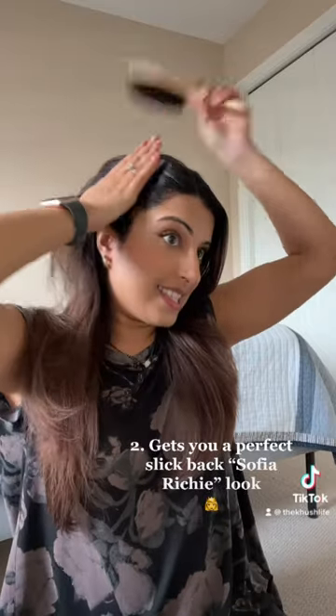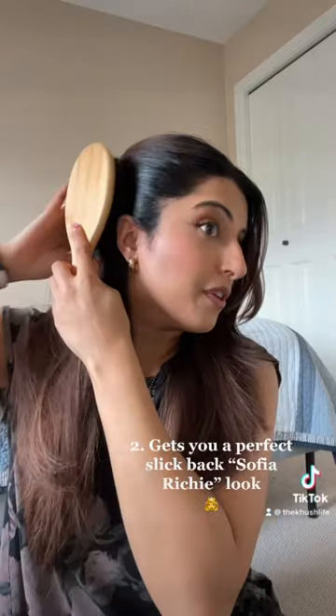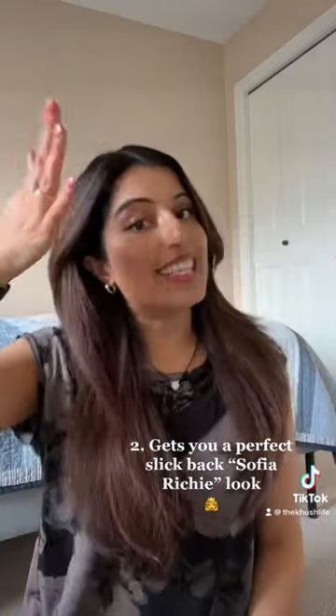Number two, it's amazing for that slicked back look effect. As you can see, the soft bristles grab right from the root, which gives you that clean Sofia Richie slicked back look.